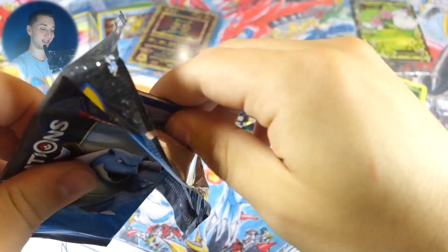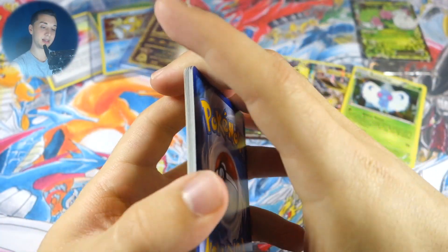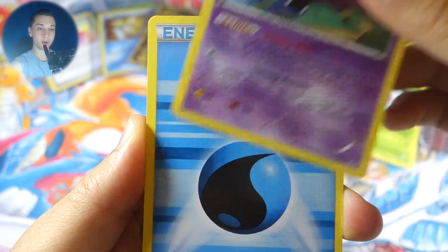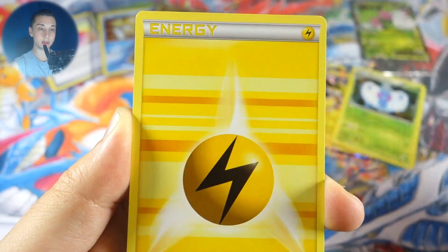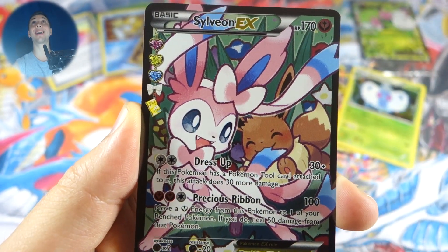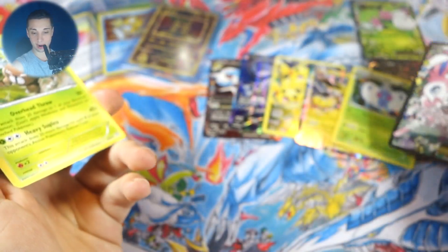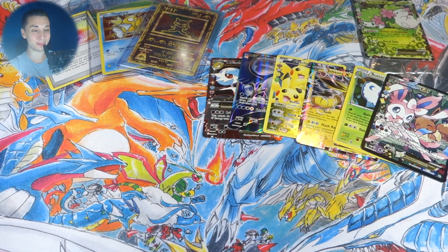Alright, on to Blastoise pack number two. We got Goldeen, Double Colorless Energy, Golbat, water energy, Gastly, Crabby, electric energy, Pokeball reverse — and oh my god, a Sylveon EX full art! And we got a Pinsir rare! Wow, wow, wow — this is just blowing my mind!